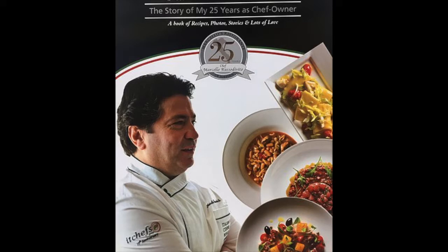Can you introduce yourself? Chef Marcello, Marcello's of Suffern, New York. And what effect do you see minimum wage having on your business and how you operate?